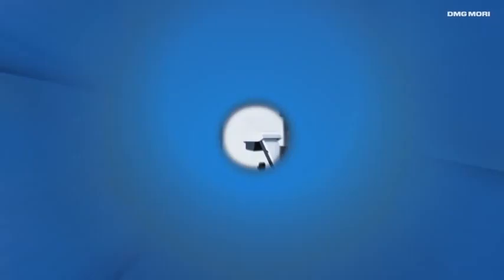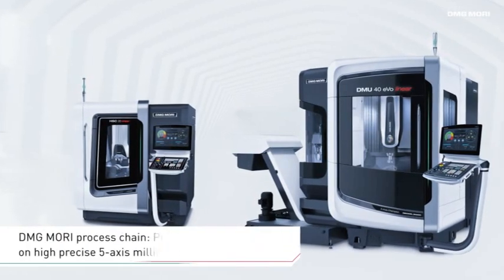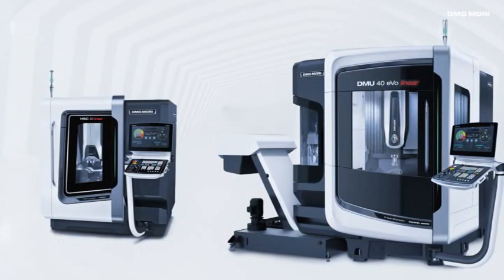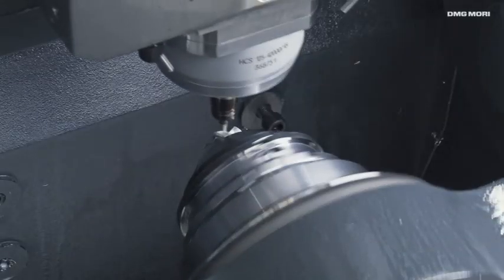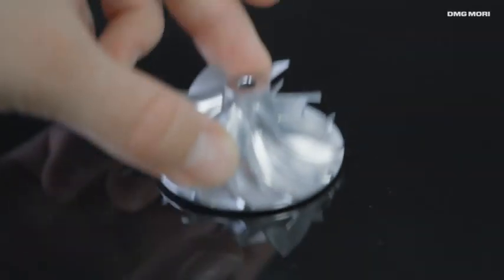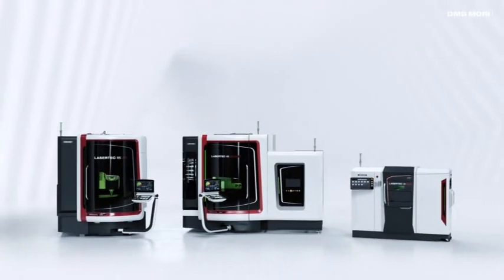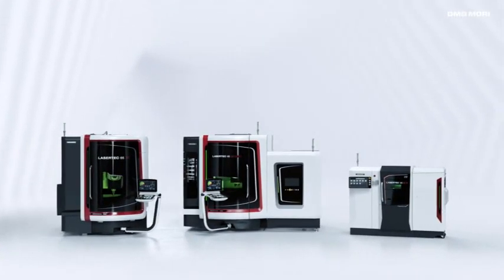With seamless data transfer allowing pre- and post-processing on the HSC20 linear and the DMU40 EVO linear, DMG MORI provides solutions for the entire process chain — from the initial drawing to the finished part. DMG MORI Additive Manufacturing: Reinvent your metal production.